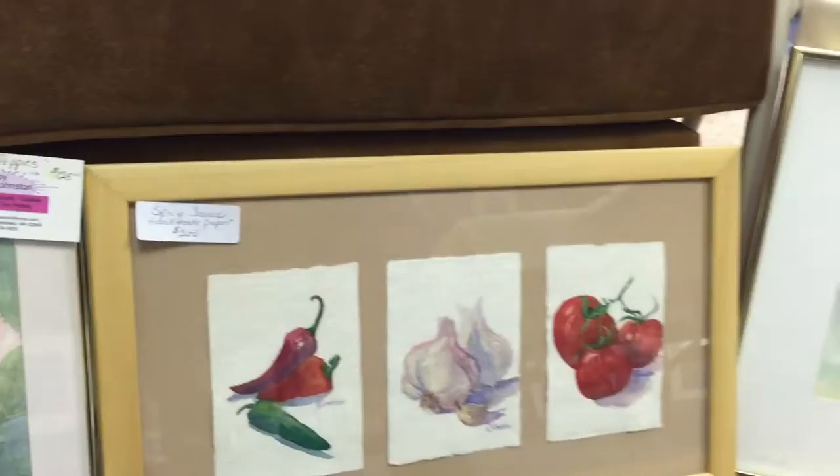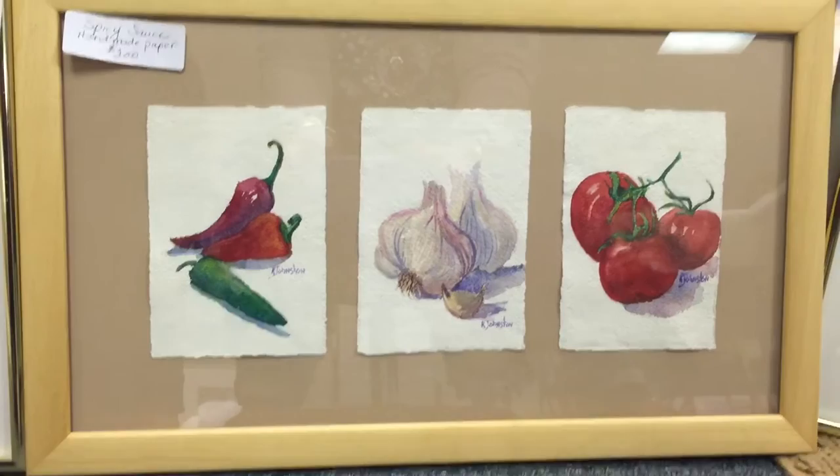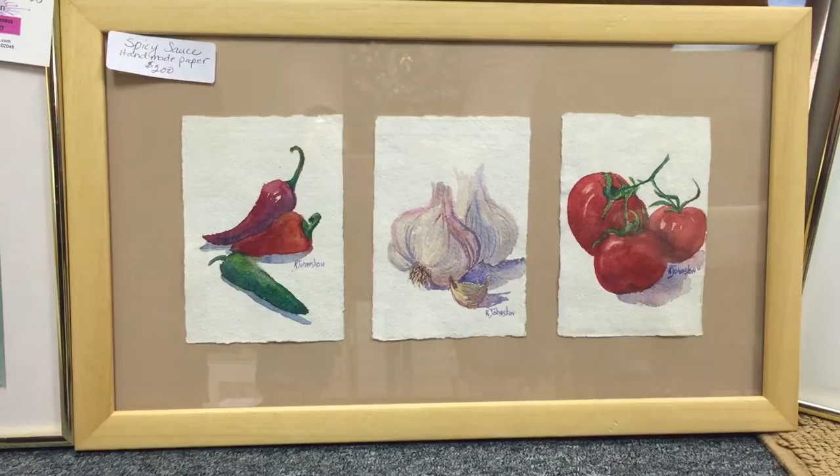Away from flowers for a moment, but still natural: spicy sauce is a triptych framed as one. Each panel is on individually handmade paper — peppers, garlic, and tomatoes, because that's what you need for spicy sauce. That is $200.